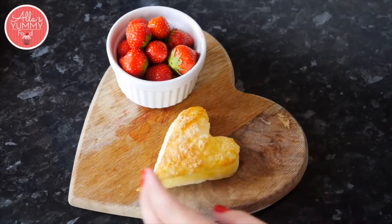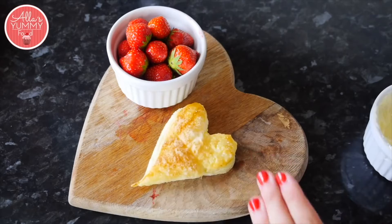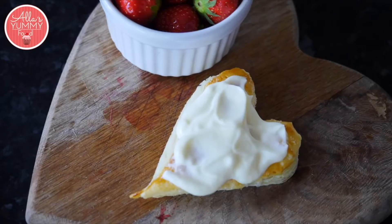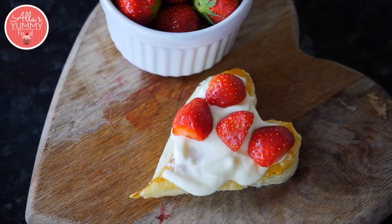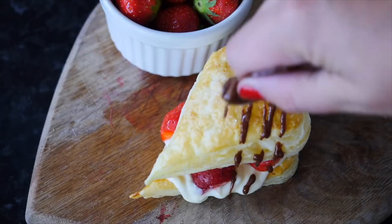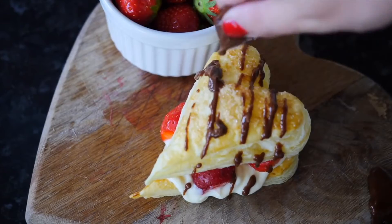Take one of the hearts, place it on a board, squish it down a little bit, and add some creme fraiche just on top. Then add some fresh strawberries in between and top it up with another heart just like that. Take your melted chocolate and drizzle it in a zig-zag way around the heart.